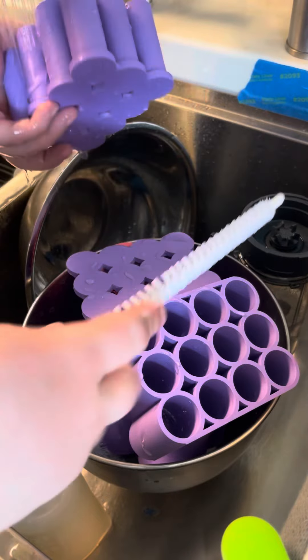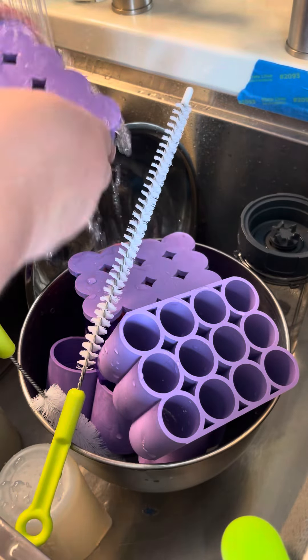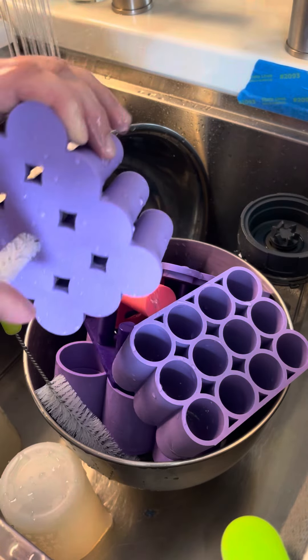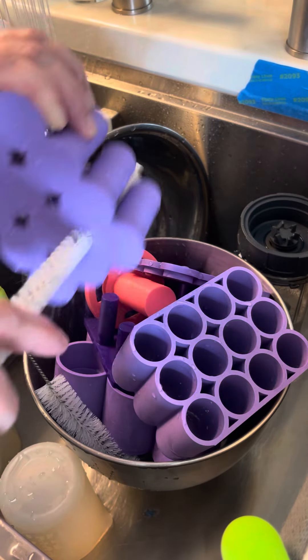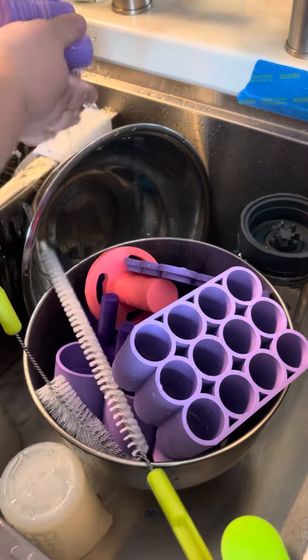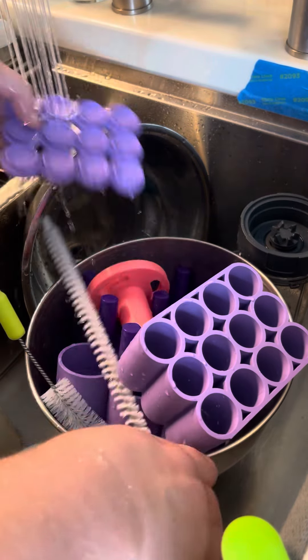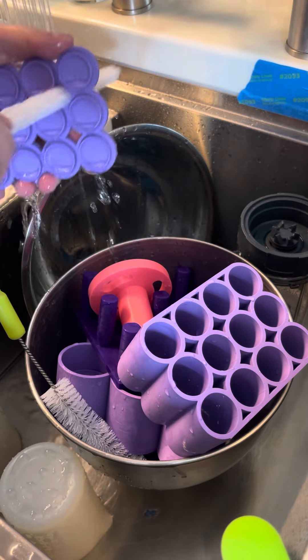You can obviously take it and scrub it, but my main thing is the in-between areas and the holes and things like that, so you can take these and give it a quick clean. You can't soak these molds, and that creates a problem when you're trying to do your cleanup.